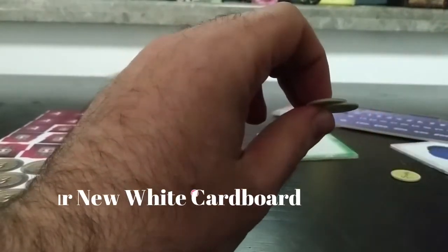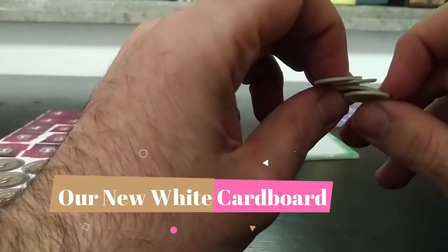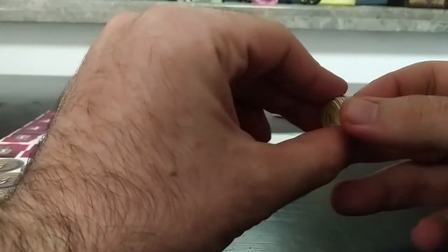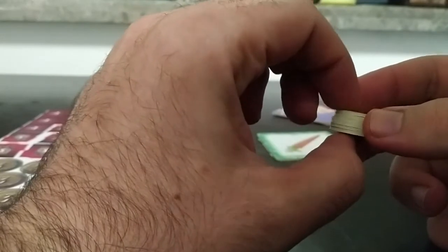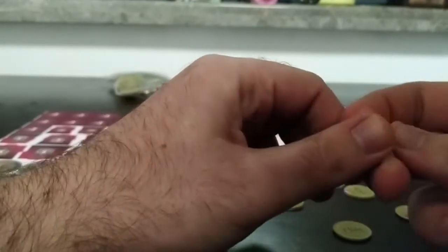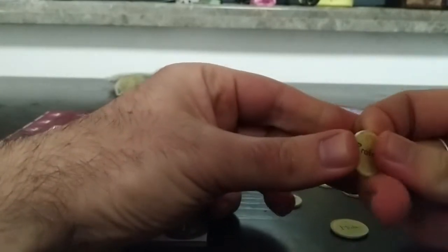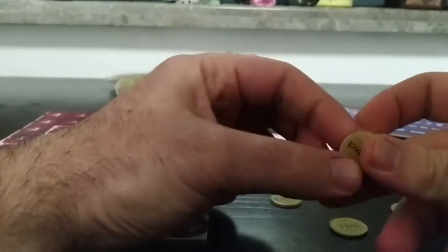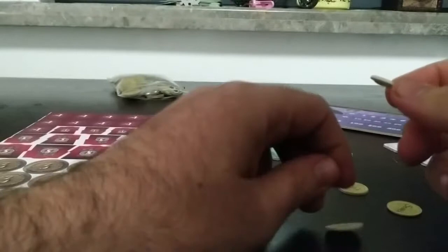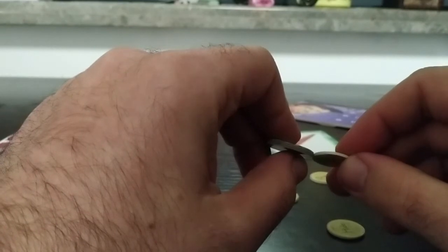There is also a newer method of making tokens which some gamers like and some don't. These tokens are made of fully white cardboard — however, the thickness cannot exceed 1.5 millimeters. But no matter how hard you rub it, it doesn't fall apart. The white cardboard paper is the best for tokens if you want them to last long, but they're just not as thick, so it's up to you basically.